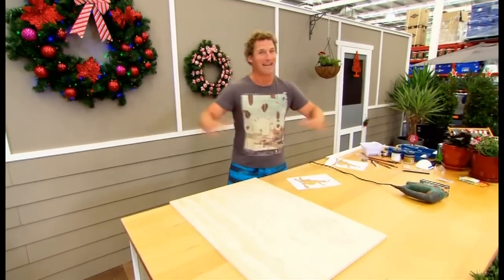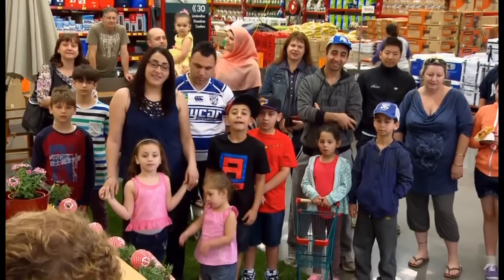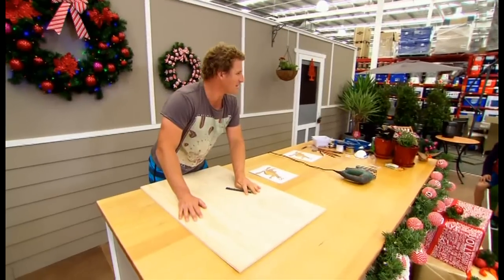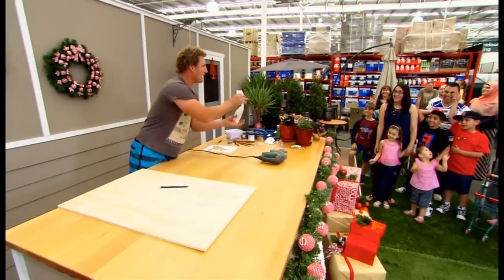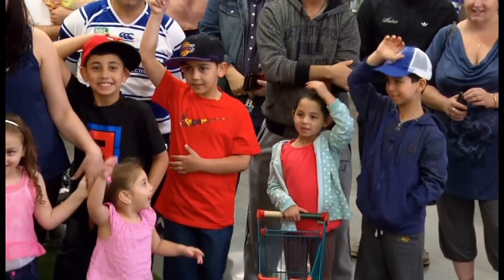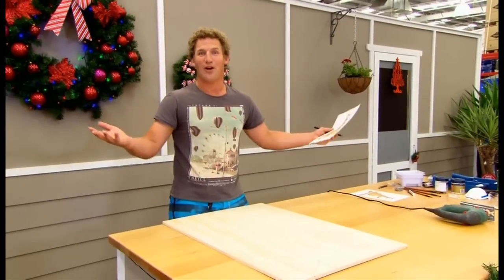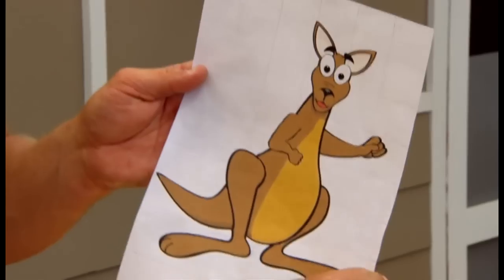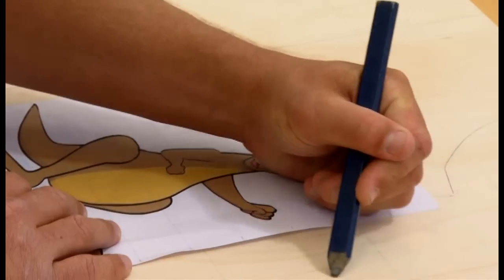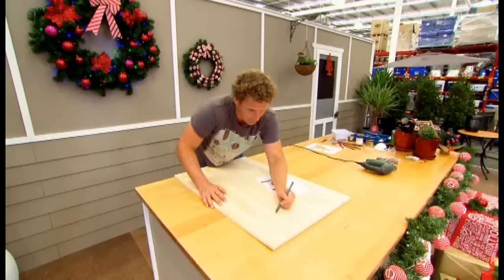And it's not going to be on paper, it'll be big and on ply. Who has got a stocking out for Santa this year? Do we all love kangaroos? Of course we do. First thing you want to do is just find yourself a picture of a kangaroo online, print that out, then draw a grid over the kangaroo, upsize that grid onto your ply and then just copy the shapes — it's pretty easy.